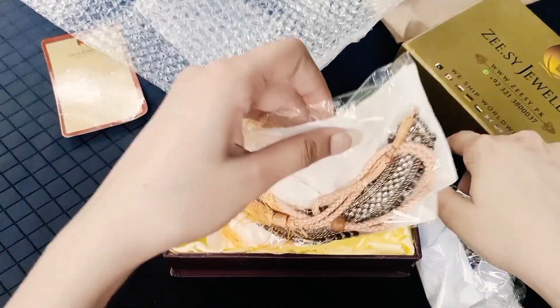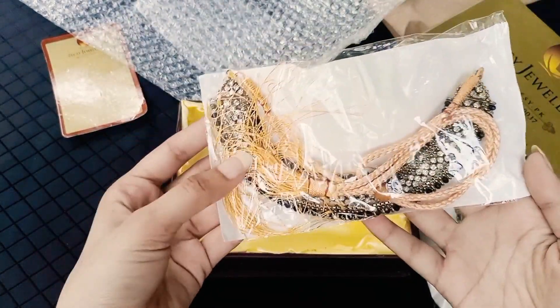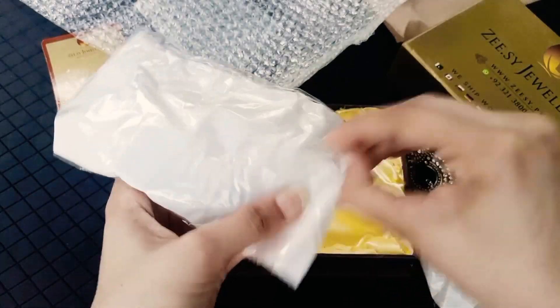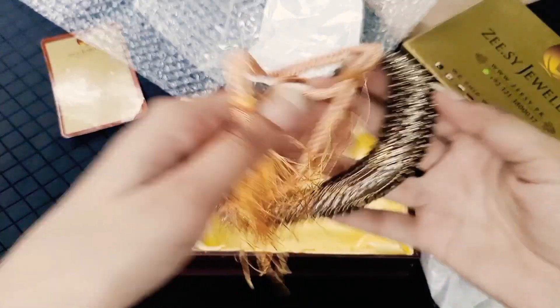First of all, I will look at the neck piece. It is very beautiful and very nice. It is in a separate package — a box — and it is also wrapped in bubble wrap. After that, it has a different package as well.